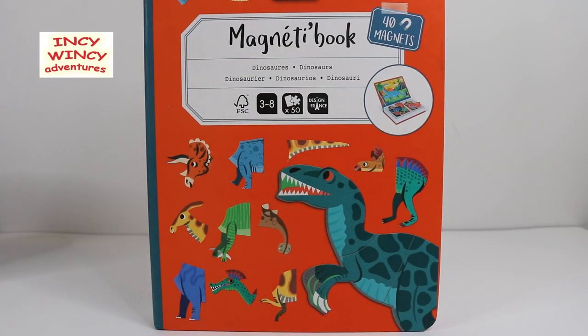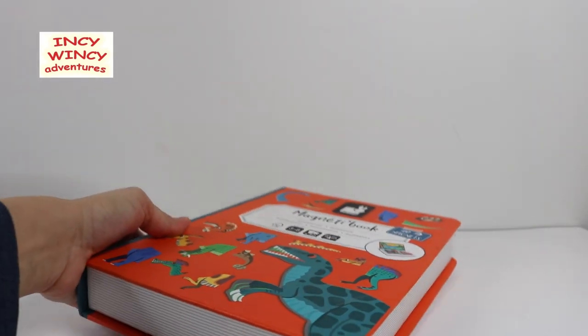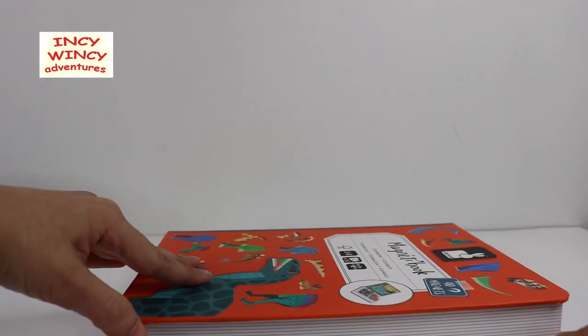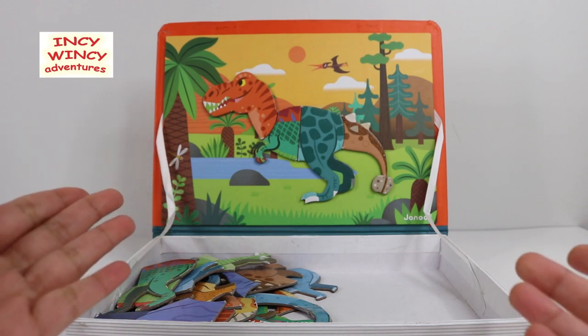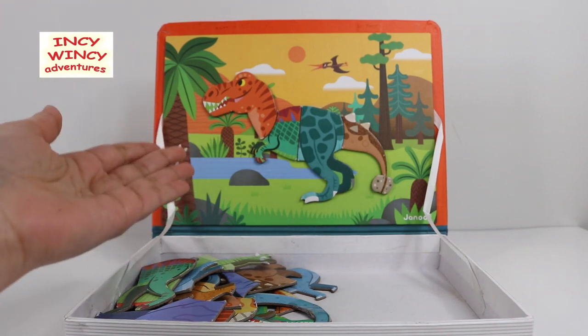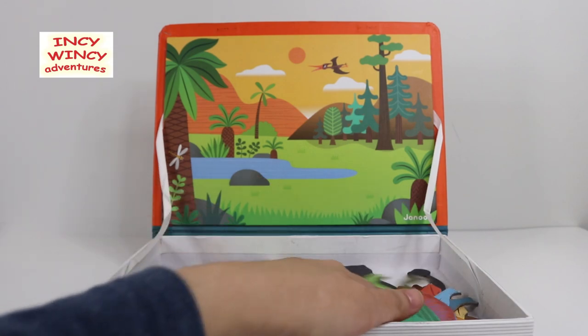Hello, my In-Savency adventurers! Look at this magnetic book with lots of dinosaur puzzle pieces to build. Are you ready? What's this? This is not the right dinosaur — let's fix that up. That looks so funny!